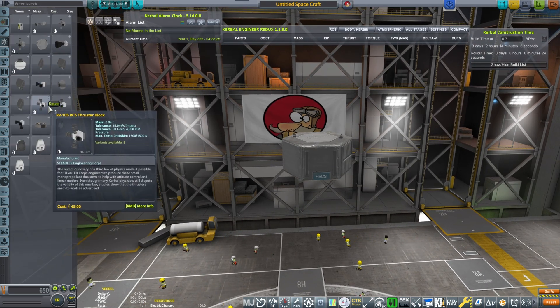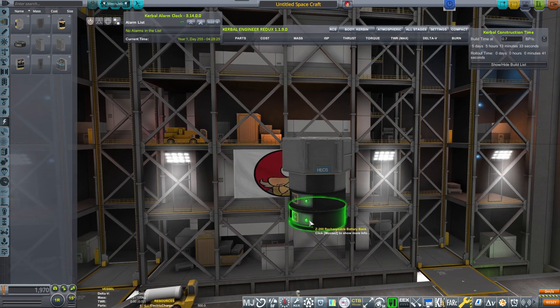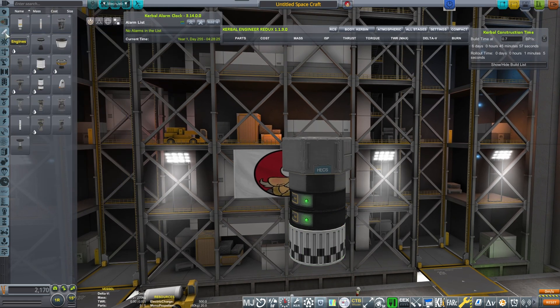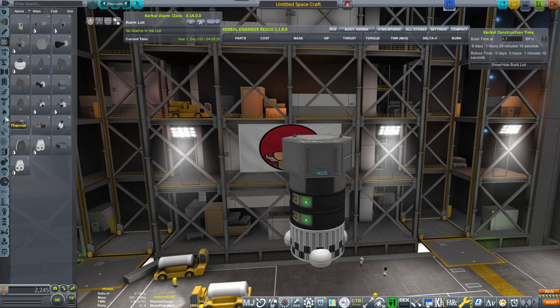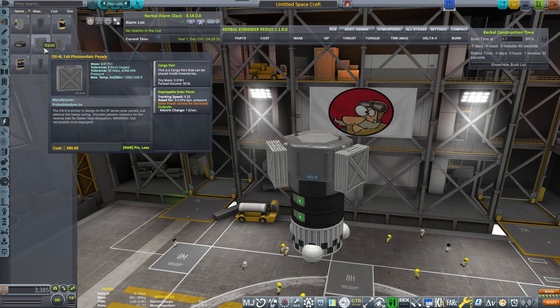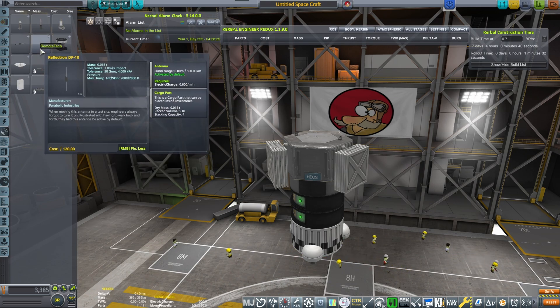We are beginning with our Probodobodyne hex, where we will slap on some reaction controls, slap on batteries, then we're gonna put an RCS tank and we're gonna be placing the linear RCS port pointing downwards. It's my method of thrust until I can get the Oscar B, Oscar C, and those small tanks and the ant engine. It's a nice workaround and it works pretty well.